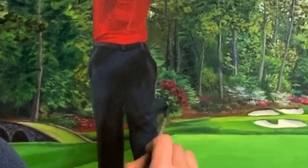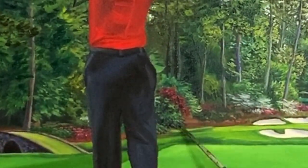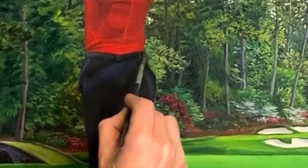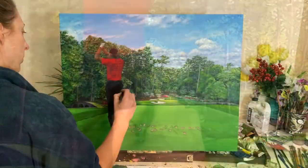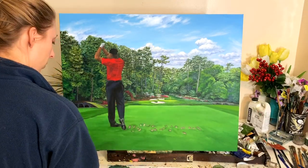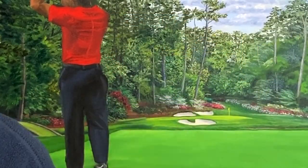Another thing I like to really do in my final step of wrapping up a painting is to really boost the contrast further than I already have. So I'll make my darks a little darker in the foreground, and I'll make my highlights even brighter — add a brighter highlight on top of highlights — just to make things really come to life when you're looking at them.